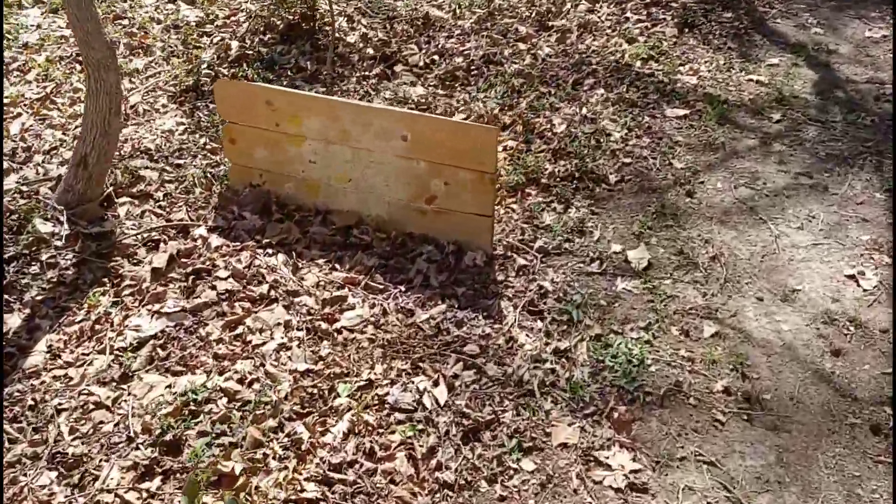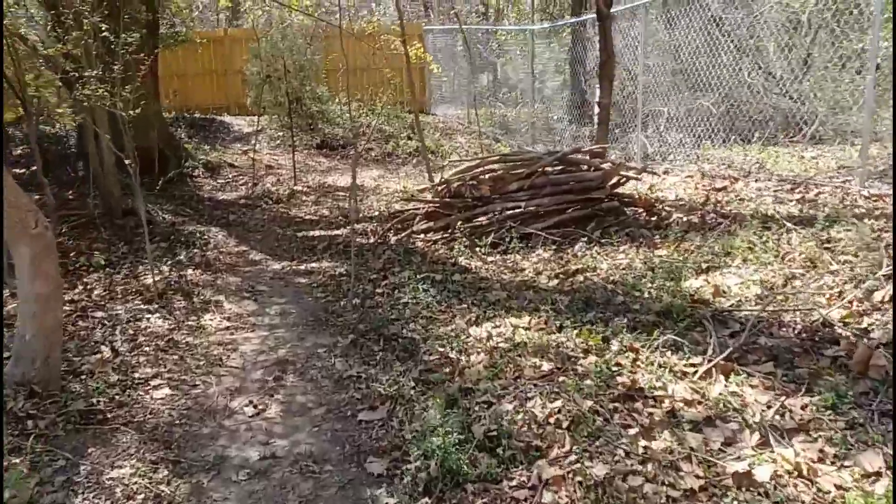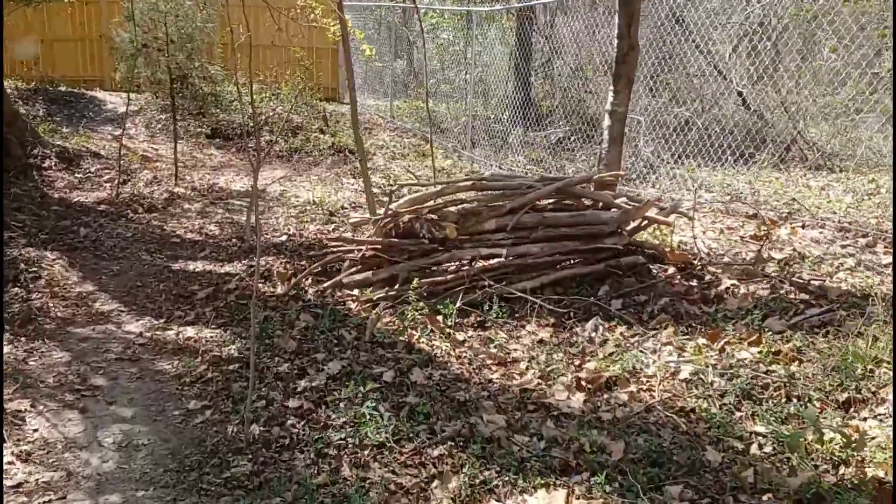You've also got another fence barricade and another natural barricade around the yard.